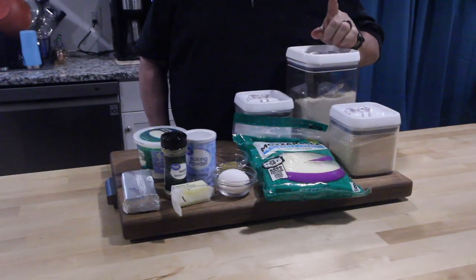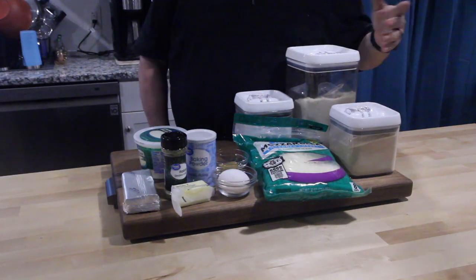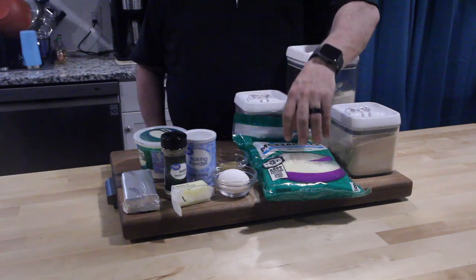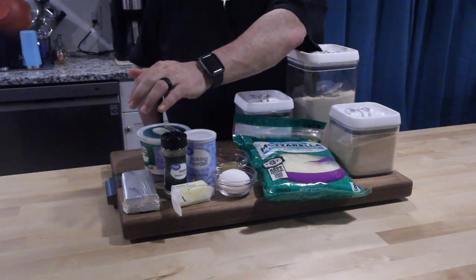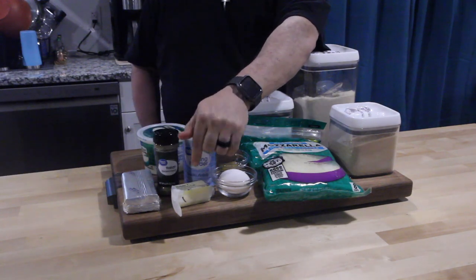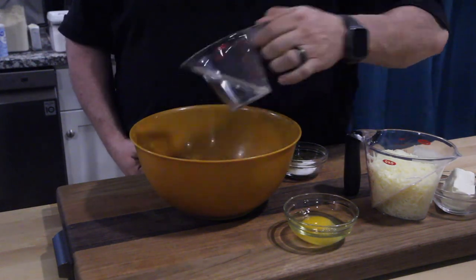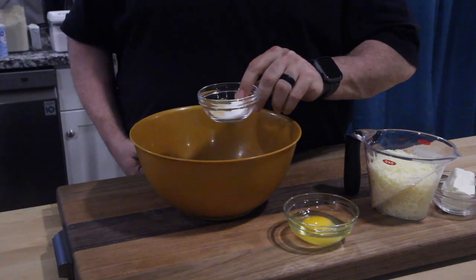I'm not sure why I run through the ingredients since the recipe is listed down below, but it feels good. Here's almond flour, garlic powder, salt, mozzarella, egg, garlic, baking powder, parmesan cheese, cream cheese, Italian seasoning, and butter. Let's mix the dry ingredients first — the almond flour goes in with the baking powder, salt, garlic, and Italian seasoning.